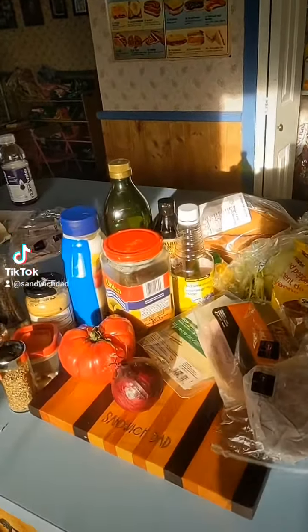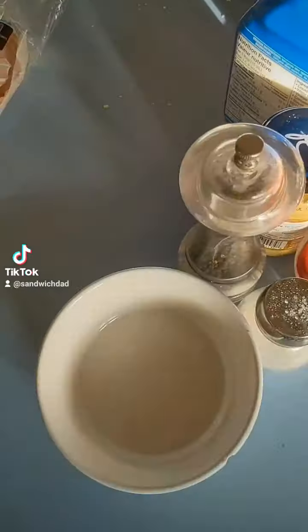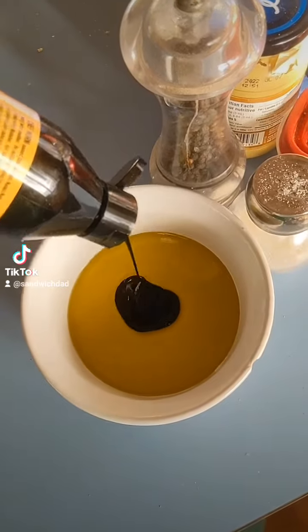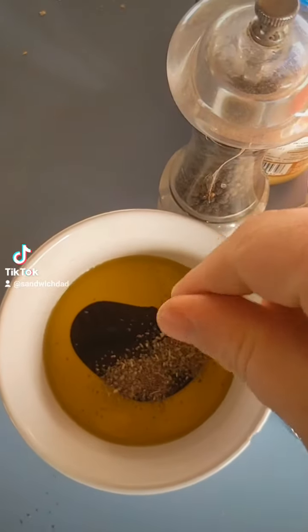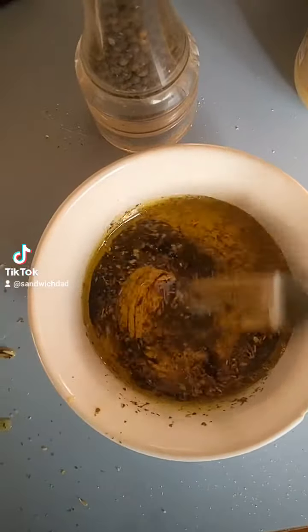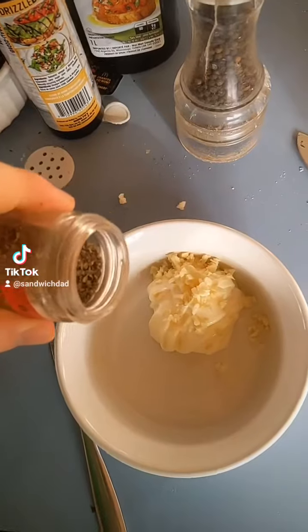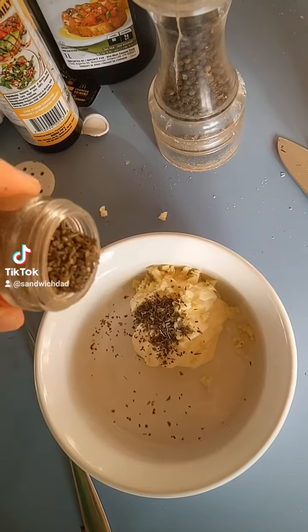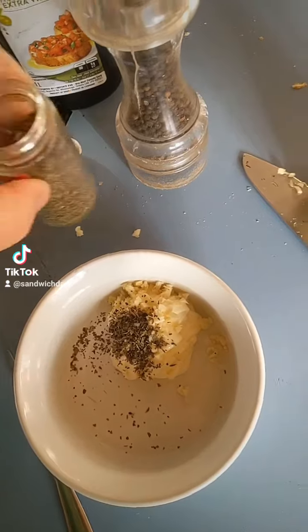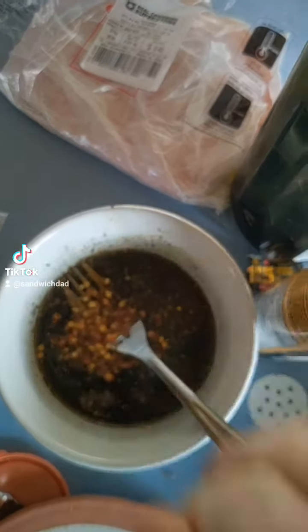First, we shall require a good amount of ingredients. We'll start with a little vinaigrette: olive oil, balsamic glaze, some dry basil, some dried oregano, salt, pepper, and mix. Got a bit of red pepper flake in the vinaigrette too.